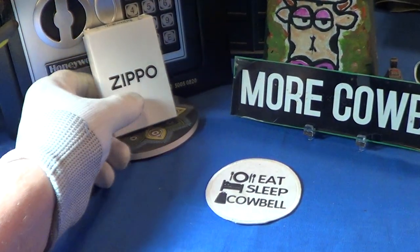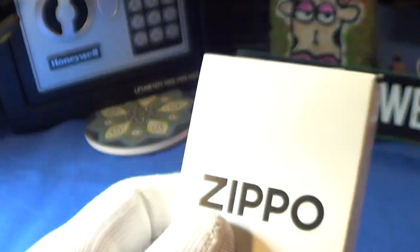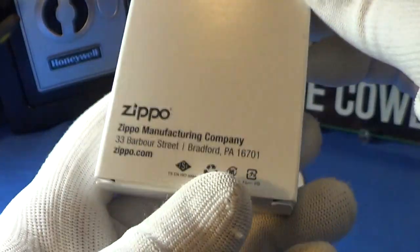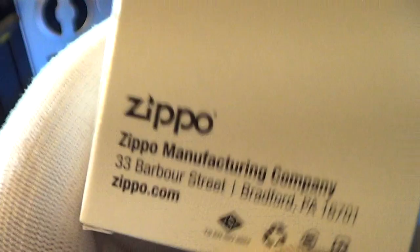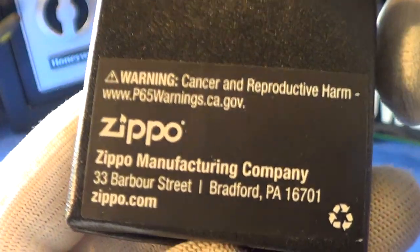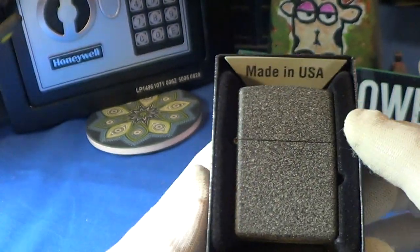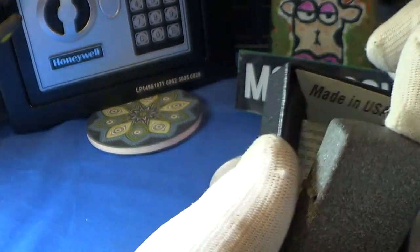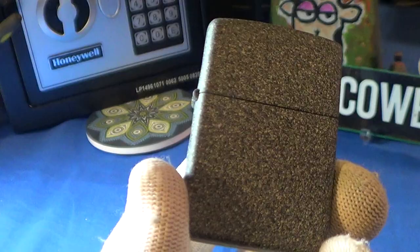This new Zippo was a gift sent to me by a friend and it is called the 211 Ironstone. It came in that nice white box, manufactured in Bradford, PA — the genuine Zippo. On the inside there's another box with no label, but it has that p65 warning. It's the normal Zippo black box and this is the Ironstone 211.